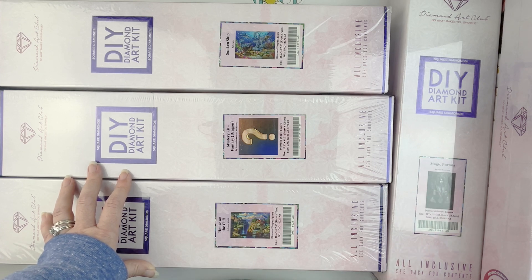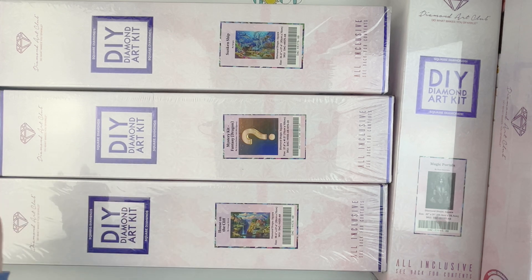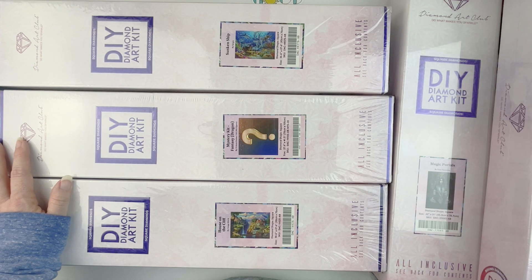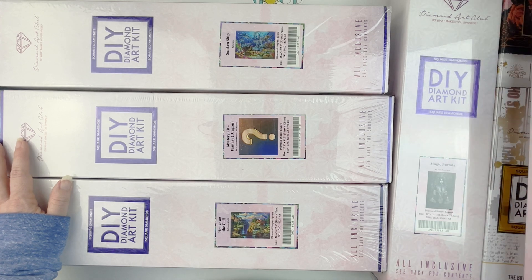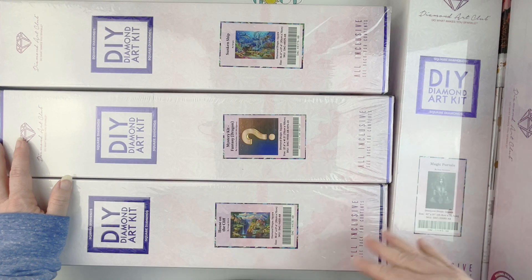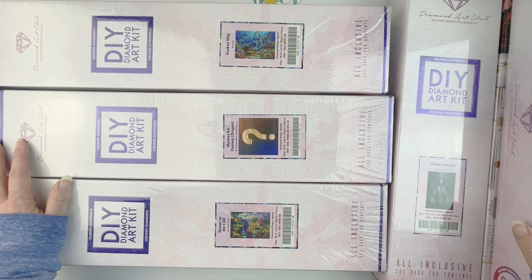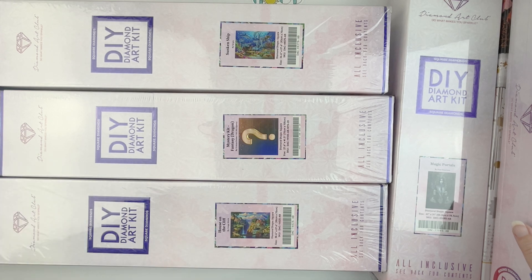I hope this wasn't boring, guys. I know everyone else has already done their unboxings, but I live far from where they ship out of, so it always takes a week or so to get to me — even though I ordered in the very first round, it took seven or eight days to arrive. Anyway, there it is — everything that was in the mystery box. Thanks for sticking around! If you liked this video, give it a thumbs up, hit that subscribe button if you haven't already, and hit the bell notification icon so you'll be informed of future uploads. Thanks so much for watching!